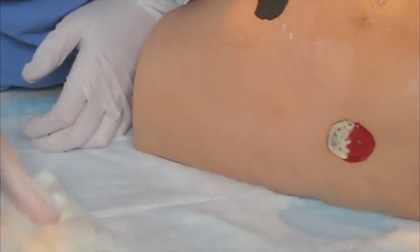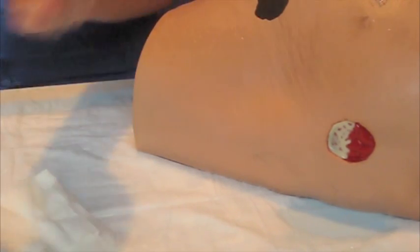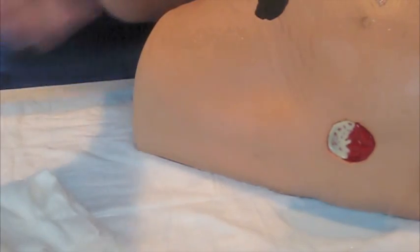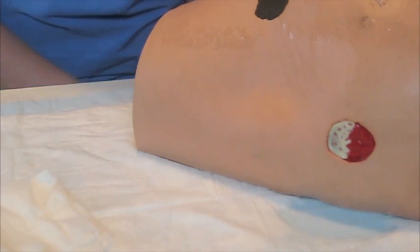So once you've got the wound nice and clean, we're ready to take a culture. Make sure that you remove your dirty gloves, clean your hands with a little bit of alcohol — or wash them if you prefer — and then place clean gloves.